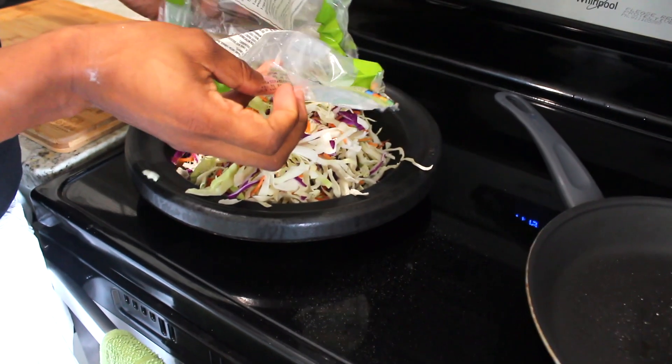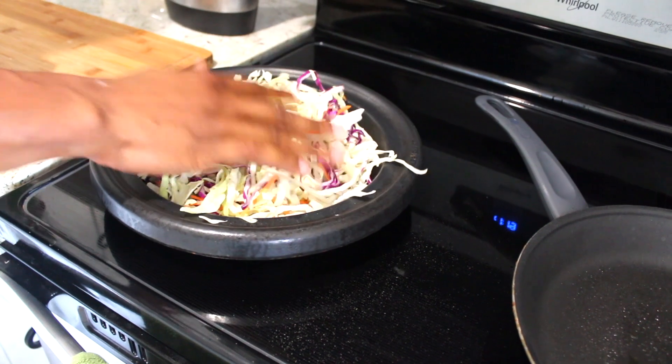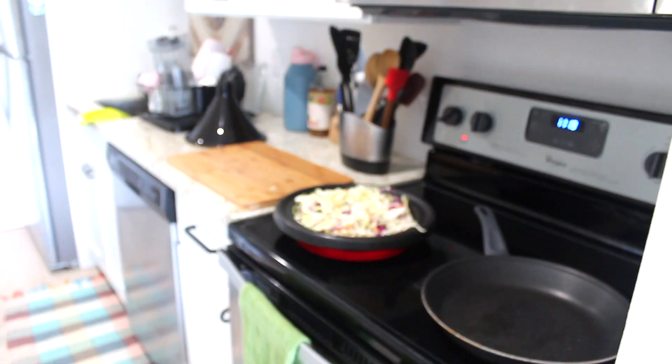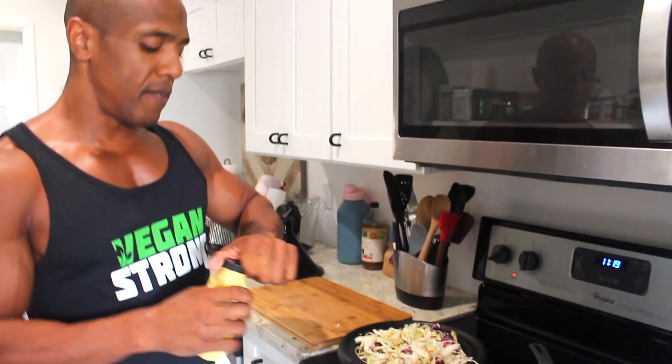We're going to stir fry the cabbage. While that's cooking, we're just going to keep it there while everything warms up. Now the next thing we're going to do is grab our vegan egg, and we're going to use half a bottle of this.